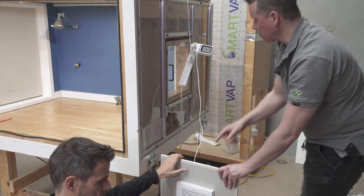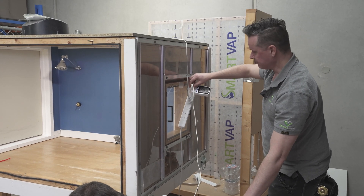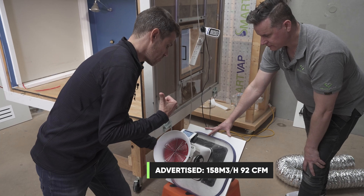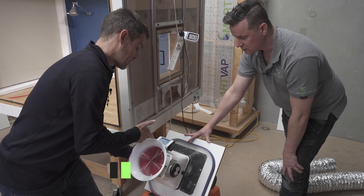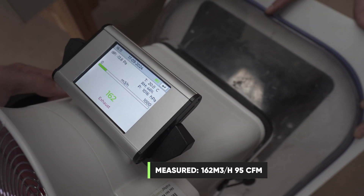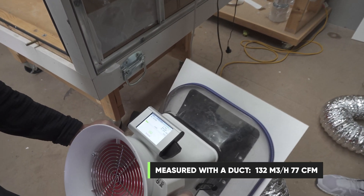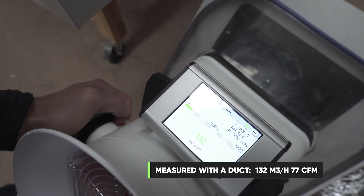Now let's move on to an energy star rated fan. Sean just asked if this is running because it's so quiet. On the nameplate it says it's supposed to be delivering 158 cubic meters an hour. In real life it's delivering 162 cubic meters an hour without a duct — very close to nameplate capacity. With ducting it's 132 cubic meters an hour, so it is affected, but not by half like one of the other fans.